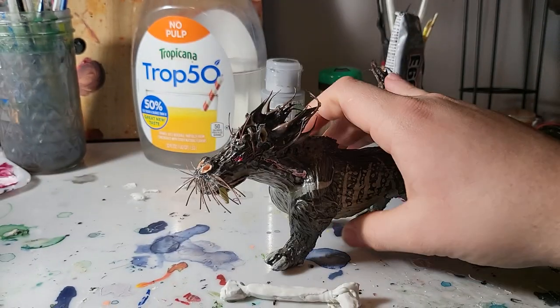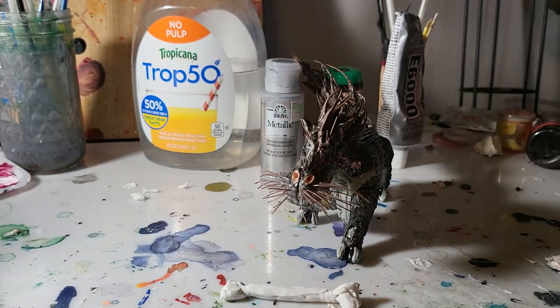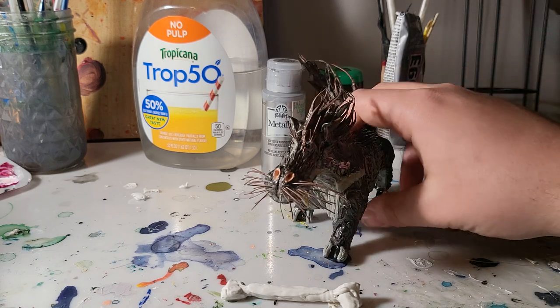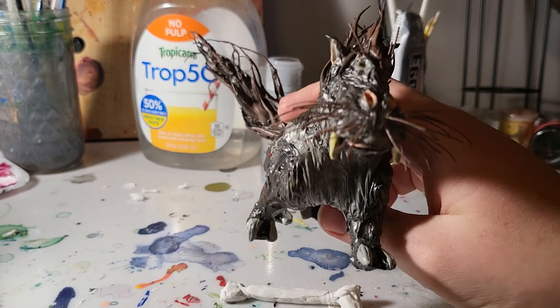This is the first animal of mine to have actually good whiskers. I mean, I attempted whiskers on the palace cat — for anybody that remembers that one, which I don't blame you, it's not really all that great. That one was supposed to be a gift too, but I didn't really think the person I made it for deserved it at the end of the day. It turns out I was right.